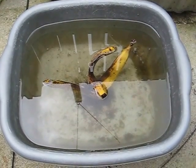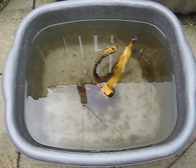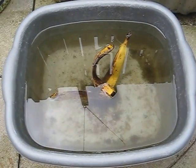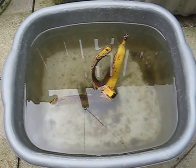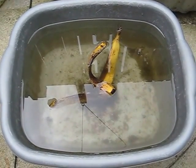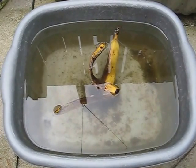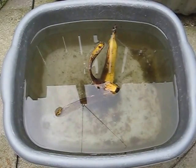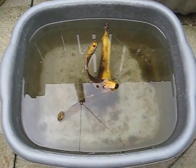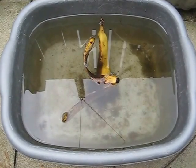Fill a bucket to nearly the top, preferably with rainwater, but you can use tap water. Add a banana skin, allow it to rot away, and you'll soon have a nice green culture of algae. It needs to be in a nice bright, warm place, so we're going to do this outside.